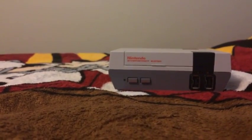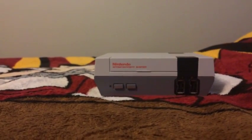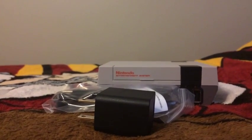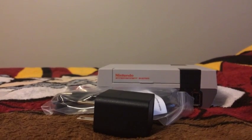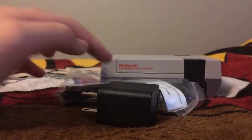And then also here there's the HDMI cord that you can connect the NES Classic Edition to your HDMI TV. And then also this here is the USB cable for power supply, so you can connect the USB cable to one of the following to power the console.